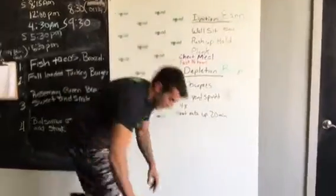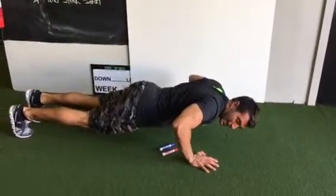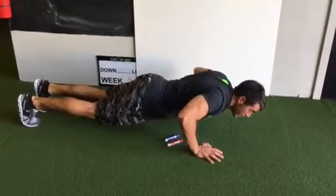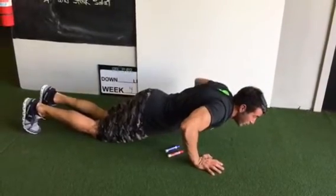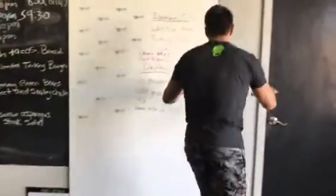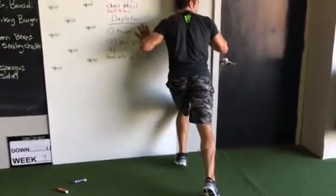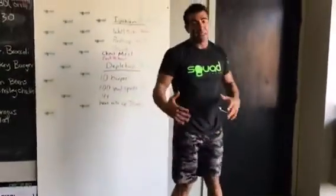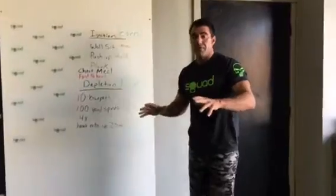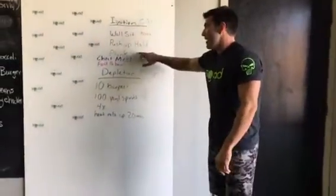Next, go into a push-up hold for 90 seconds — this is going to be very difficult. You want the elbows at a 90-degree bend, so you're in the lower part of the movement. If that's too tough, you can go on your knees. If you still have problems with that, lean into a wall and push as hard as you can. Don't just lean against it and get lazy — make sure you're actually pushing hard and getting that shaking going.